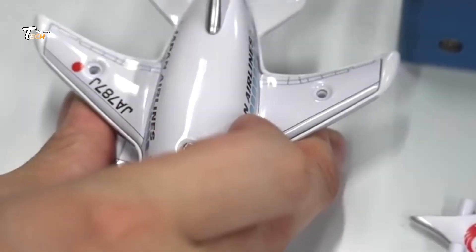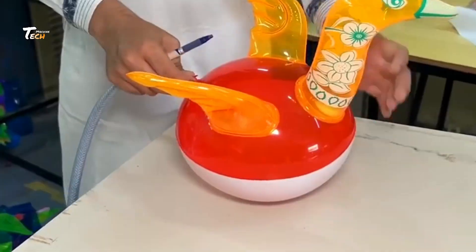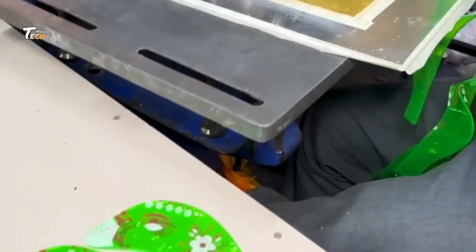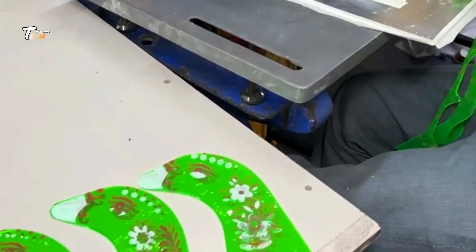Welcome to Tech Machine. Today we're exploring how fun meets engineering in the world of toy manufacturing. From colorful balloon airplanes to durable plastic cars, we're diving into the fascinating world of toy manufacturing.